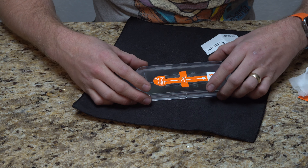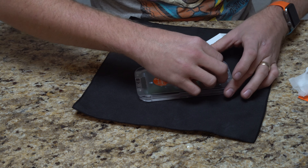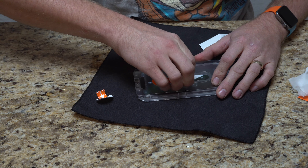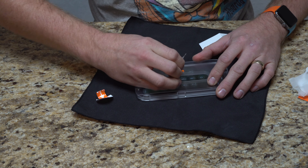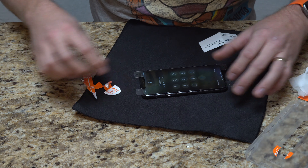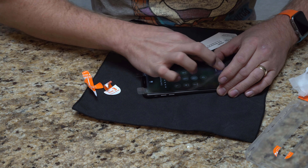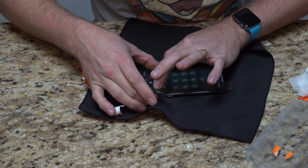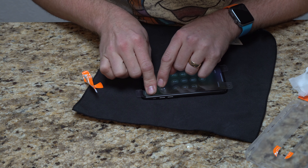All right, step two, step three — remove this sticker, because this sticker is actually probably the thing that's holding the screen protector to the mechanism, the install mechanism. There we go. Just work these bubbles out.